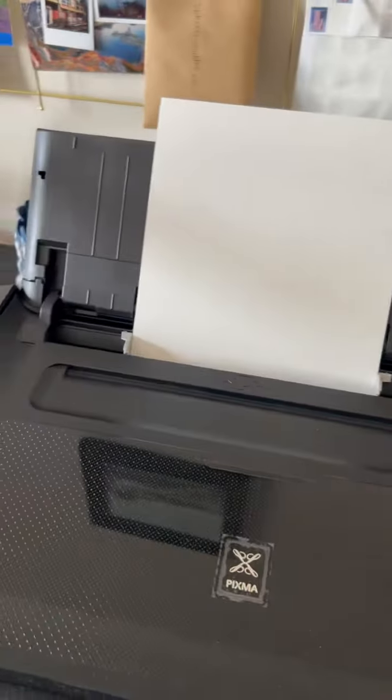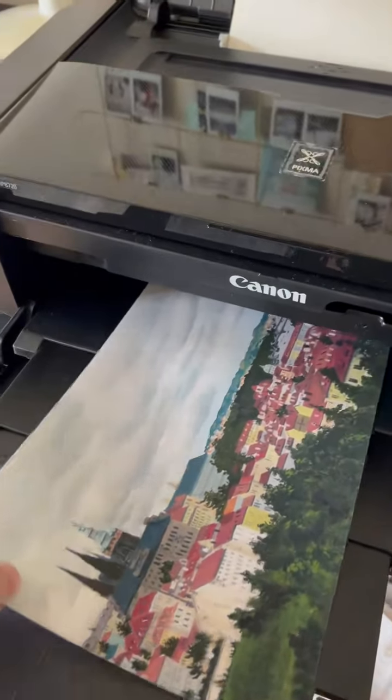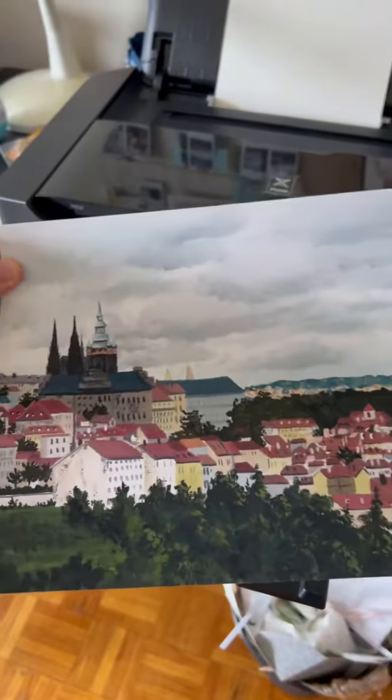My printer is a Canon PIXMA IP8720. I just recently got this a couple weeks ago, and I'm liking it so far. So then once I've printed everything, it is all done.